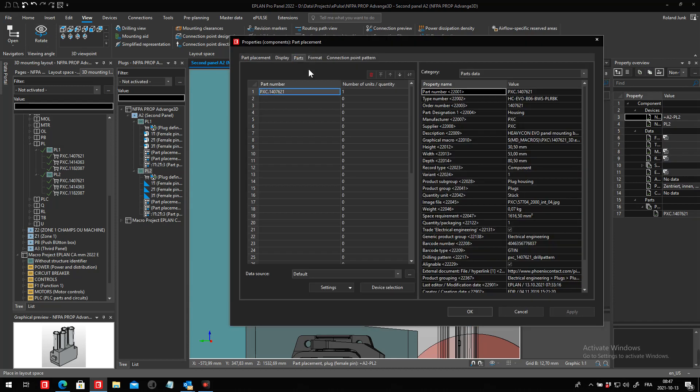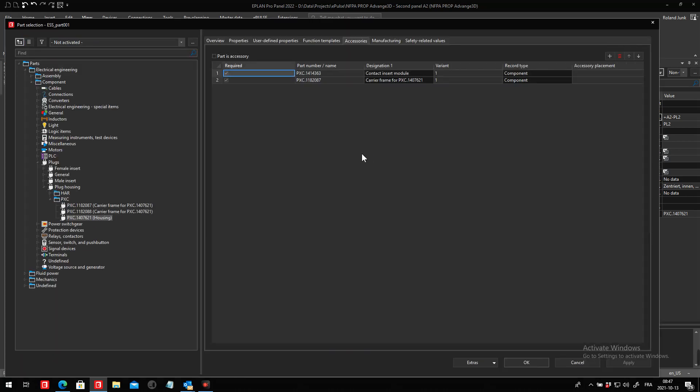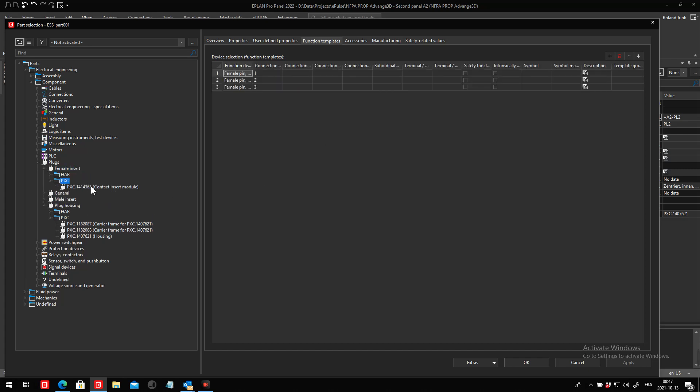The idea is that right now I manually place these objects. I could go even one step further — when we define these accessories, I know Rittal does that quite often, they even add some accessory placements. That could be done with base points, and then they could appear automatically. Here, I'm handling them directly as three parts.